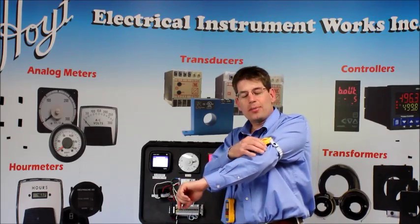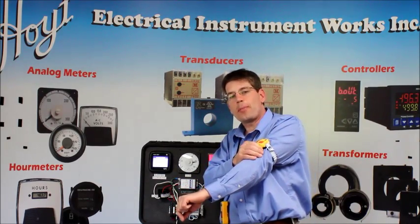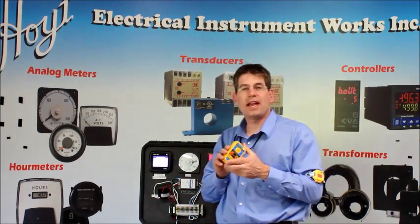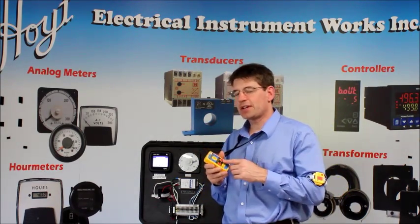You'll notice around my arm I have the H286SVD personal body safety voltage detector, and around my neck I have the H288SVD body products. Once again, this detects voltage.